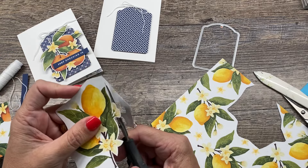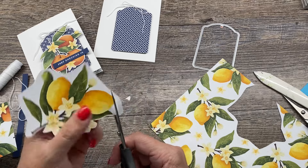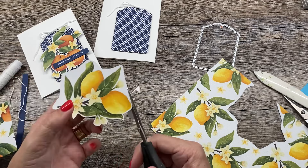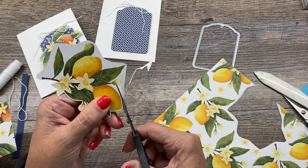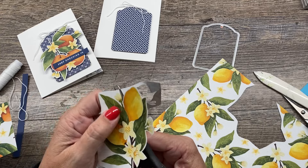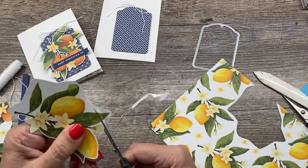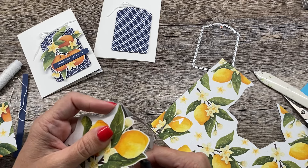So I'll just cut around this beautiful design and then we can put the card together. I love the contrast of the oranges and the lemons with that beautiful Night of Navy pattern from one of our other sheets of Designer Series paper. As you can see, there are different patterns on the backs of all these papers, so it's a really great set of Designer Series paper. And what's even better about it is it's on sale this month — you can get 15% off the Designer Series papers.